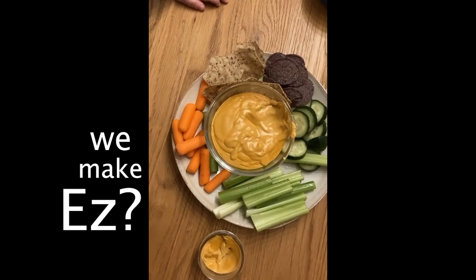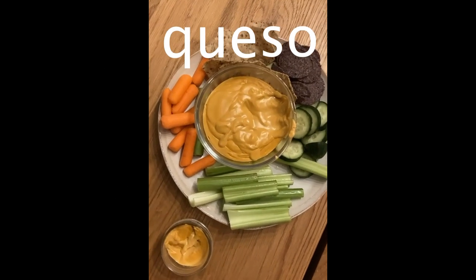Usually Shalva's in charge of dinner. She makes wonderful dinners, but sometimes I'm in charge and I can do a spaghetti, a pasta, and I can make queso. The kids are all in — queso!